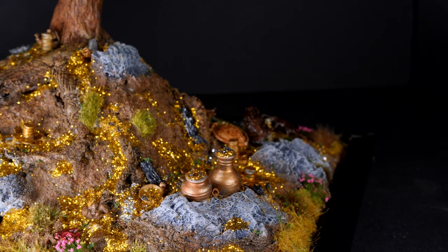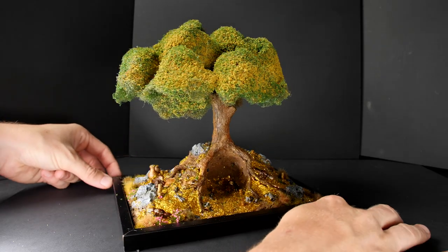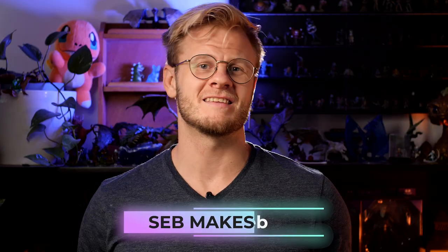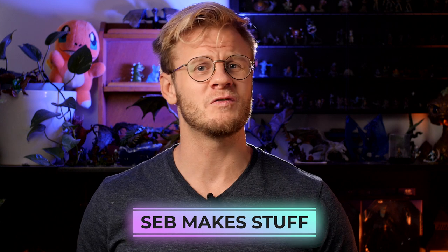Inspired by my recent obsession with Hogwarts Legacy, today we're going to be building a Niffler nest. Hi, I'm Seb and I make stuff and recently I've been playing a lot of Hogwarts Legacy. I love finding inspiration for my builds from artworks, movies, TV shows and the games that I play and this seemed like a great opportunity to make an awesome build.